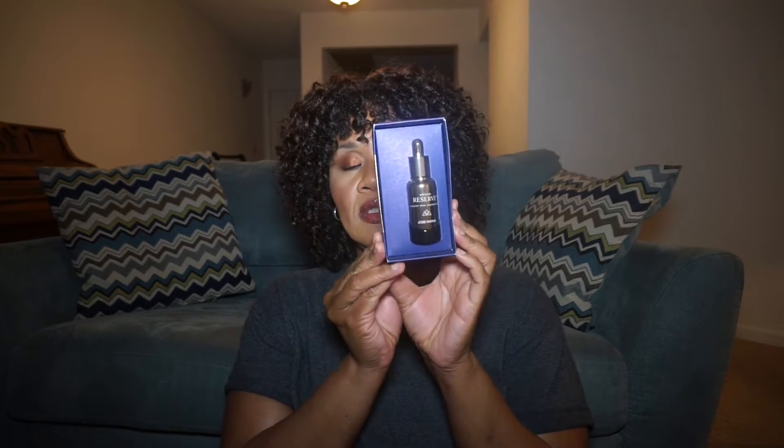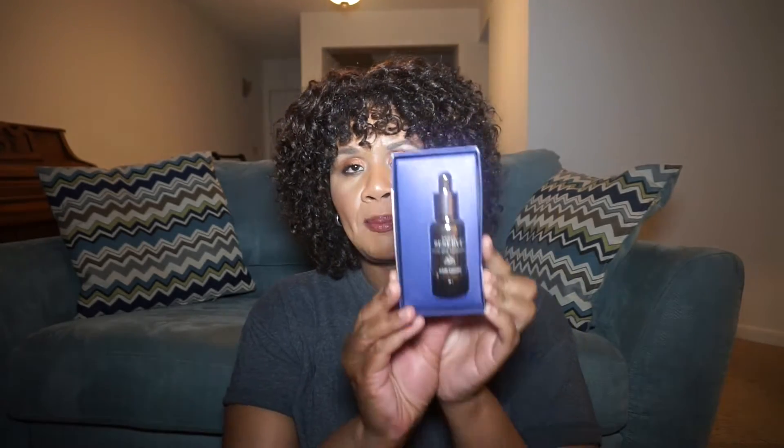Let's open it together, shall we? I didn't open this because I had a sample from Sephora, and I love it. This is pretty. If you thought the argan oil was expensive, this is 0.5 fluid ounce and it is $78. But it's gorgeous.